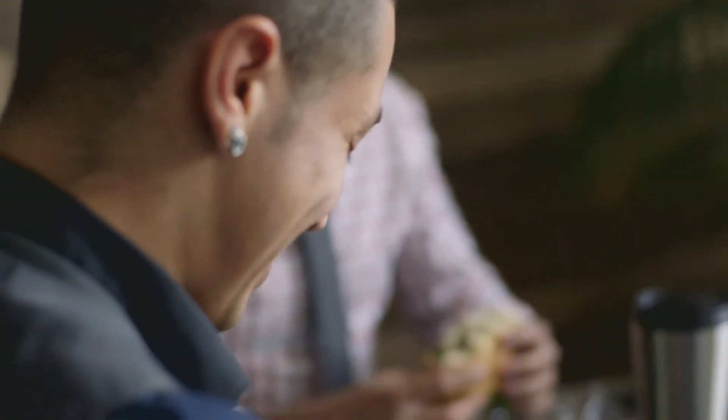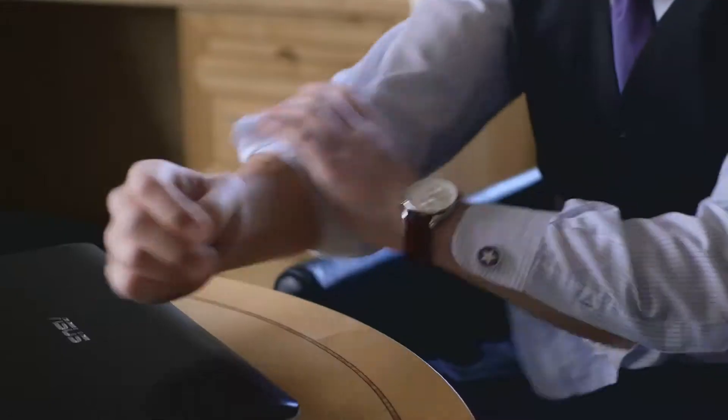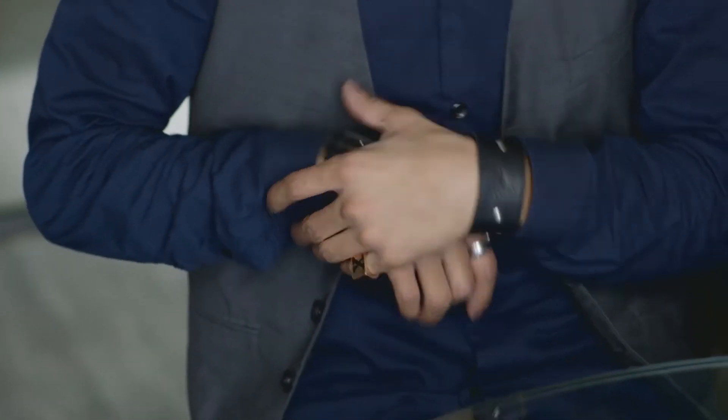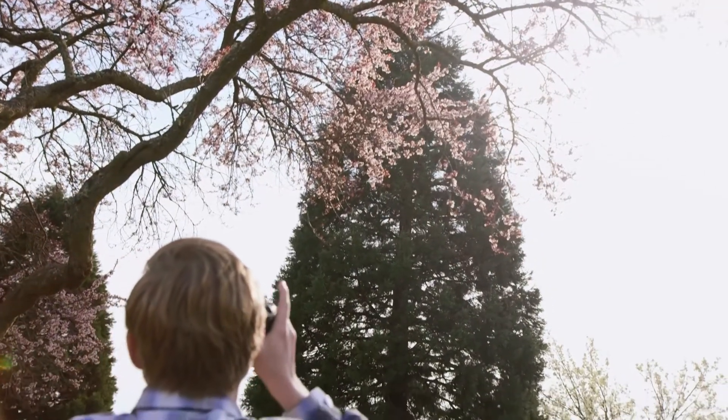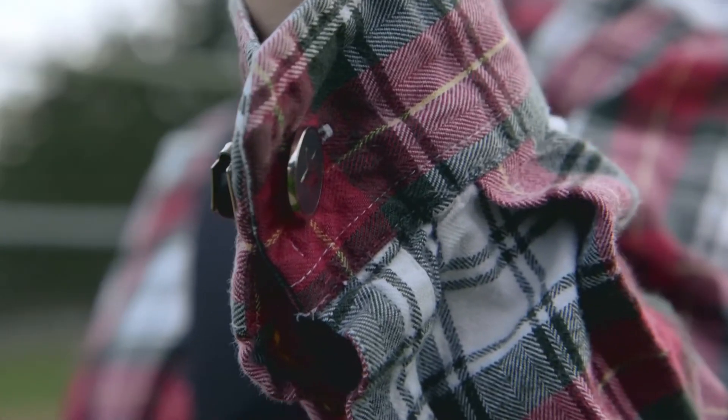When you're done, you unroll your sleeve and voilà — the Any Cuff clicks back together. You even have the option of wearing the Any Cuff in either a French cuff or barrel cuff configuration.